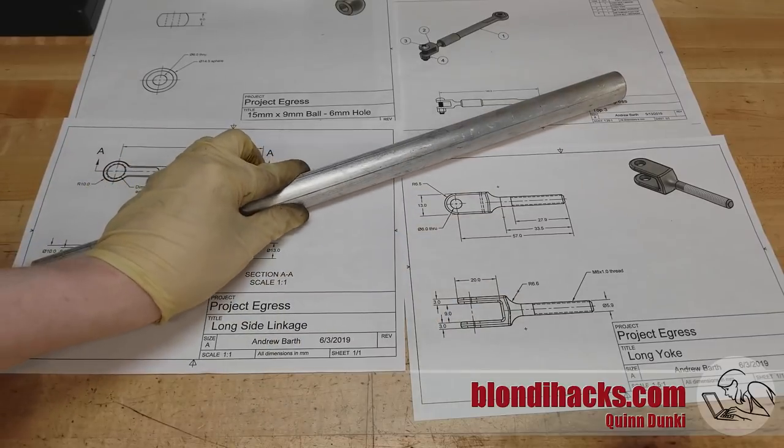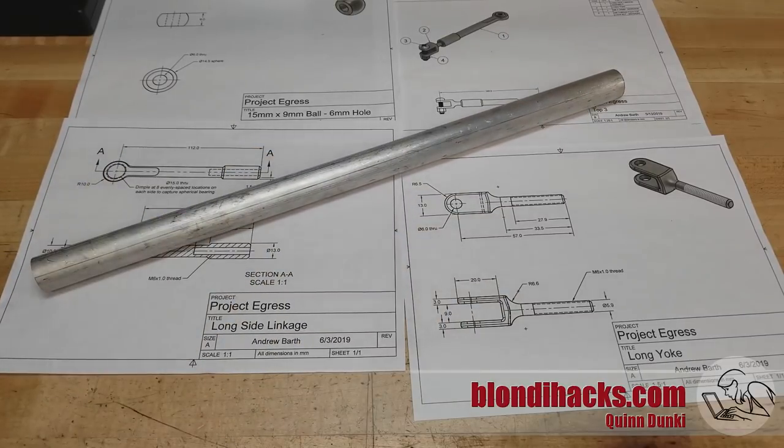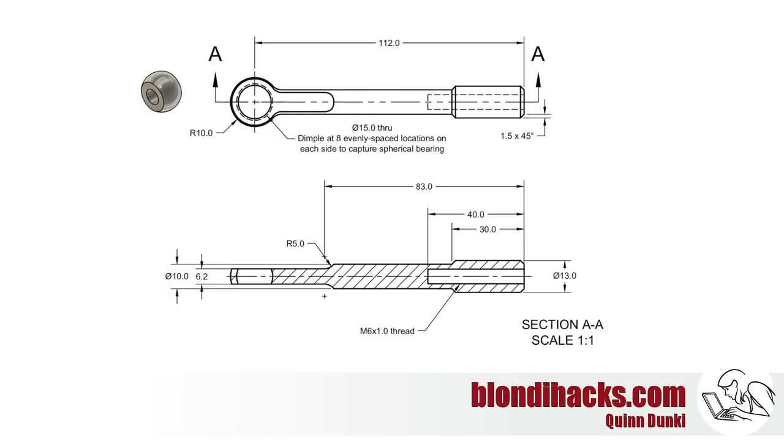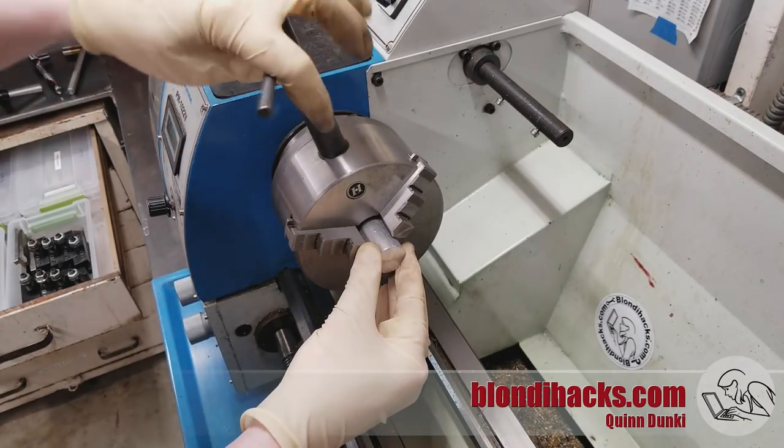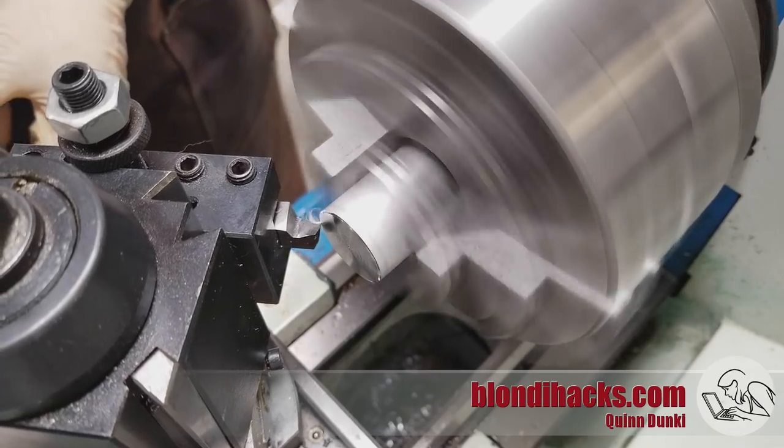Here's what I'm going to use to make it — a nice piece of 6061 aluminum round bar. It's nice and spacey and in keeping with the theme of this project. We're going to start with the more complex part: the long wrought end of the turnbuckle with the spherical bearing. I'm going to go ahead and chuck this up in the lathe and face off the end, as is tradition.